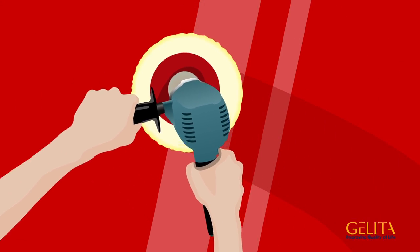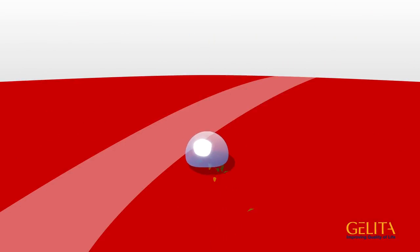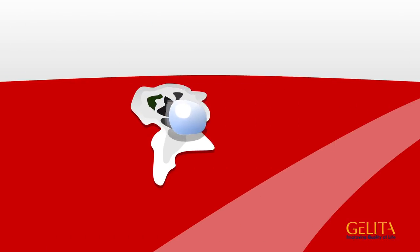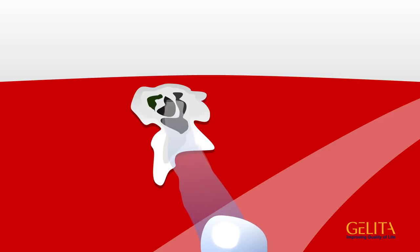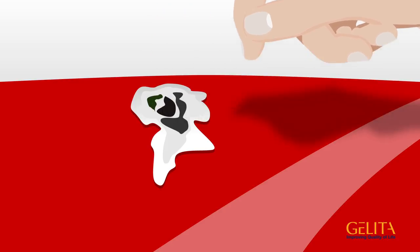Wax is often used for this purpose. The idea behind it is to make the cleaned surfaces water repellent — water should roll off while taking the dirt with it. The problem? Water-resistant dirt sticks to the water-repellent surface, making it difficult to remove with water and requiring more effort for subsequent cleanings.